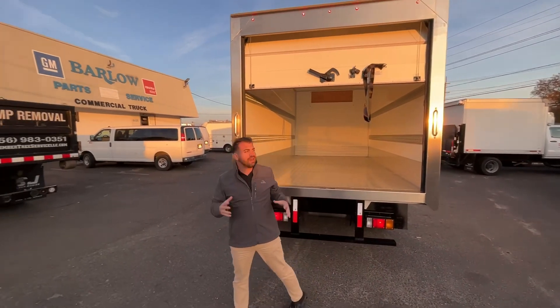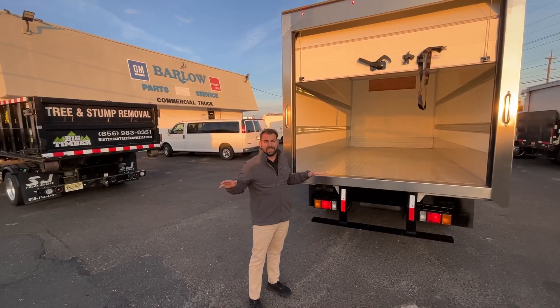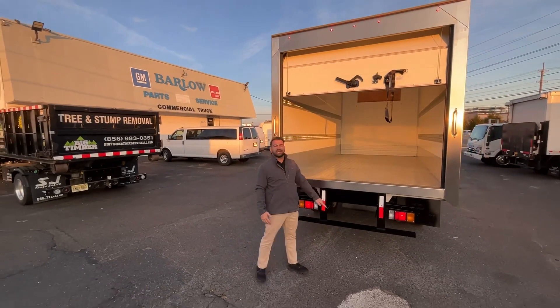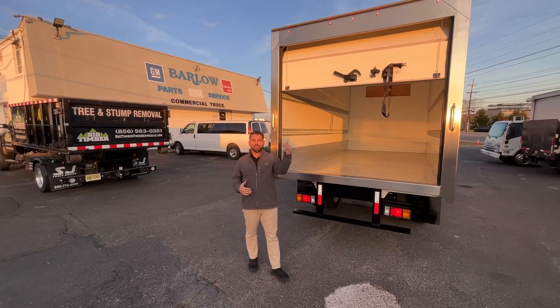Brand new 2025 Isuzu NRR diesel, single cab, non-CDL — we equipped it with a 16-foot reefer body. We're going to be sending it out to get a refrigeration unit and a tuck-away lift gate. This is brand new in stock, ready to go before the end of the year.